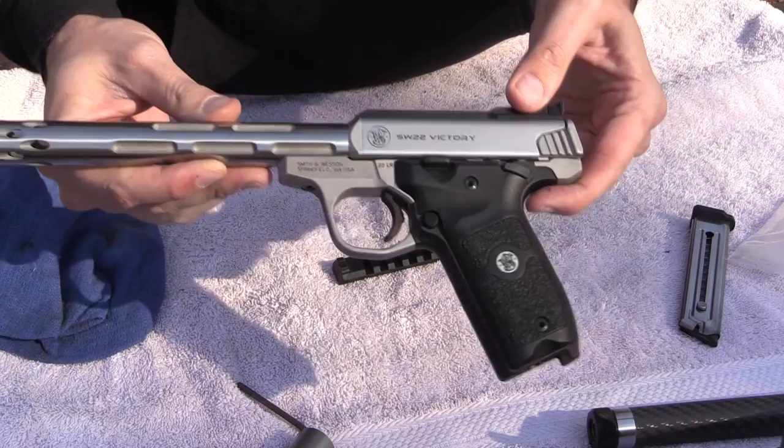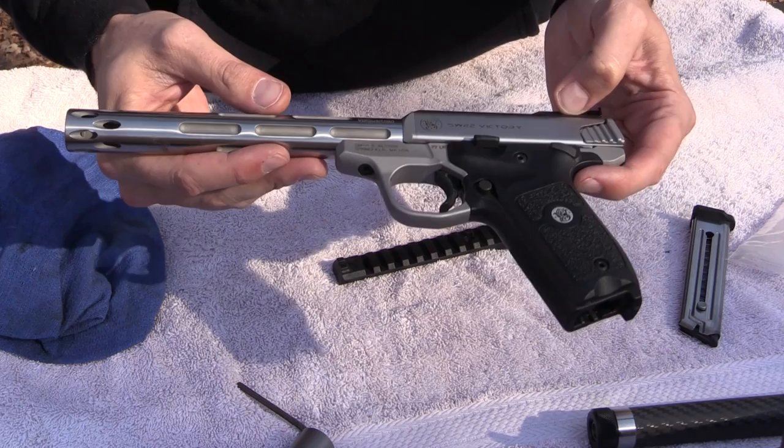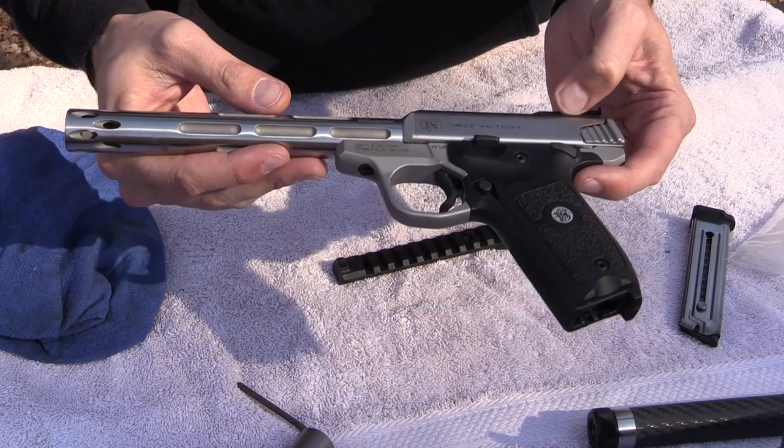Thank you very much for watching. I'm probably going to do a couple more videos on the Victory — it's a brand new pistol right on the market. For the most part I have been very, very pleased with it. Thank you for watching, and until next time, y'all be safe and keep plinking.